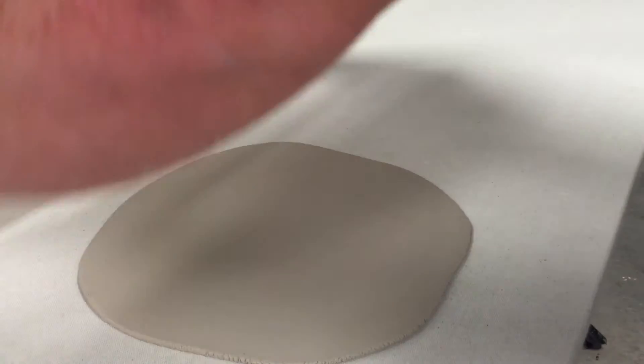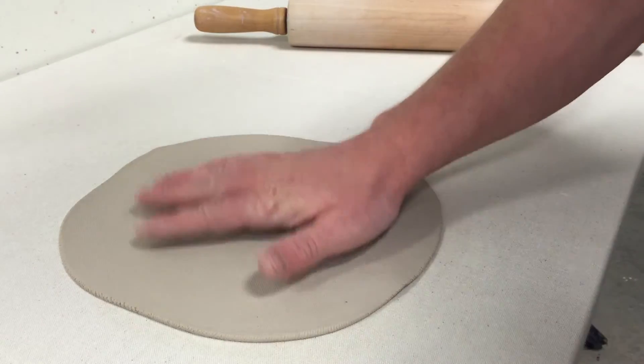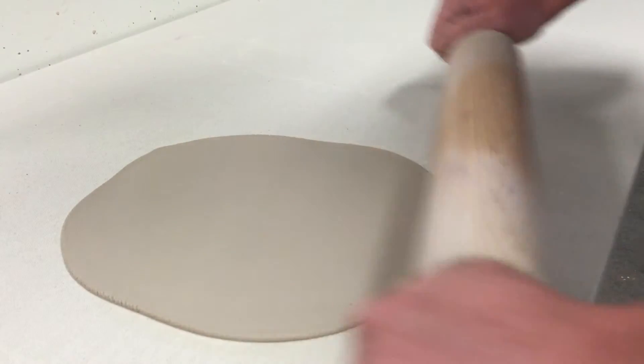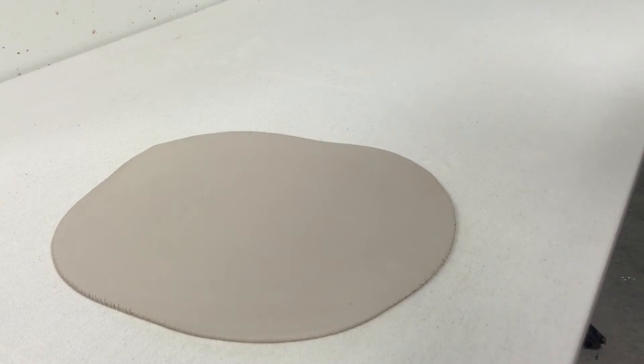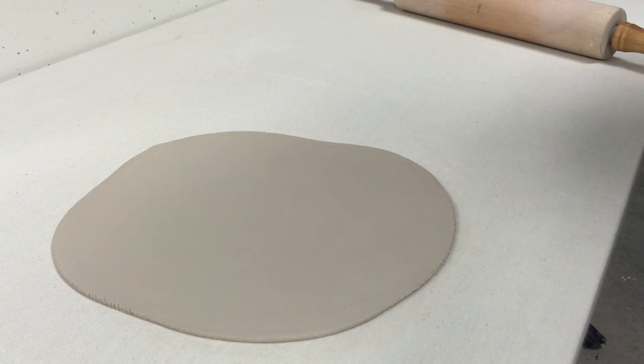Lightly at the end to get rid of any marks from the rolling pin. One more flip — I gently pick it up, flip it over, trying not to stress the piece at all. Smooth it a little more, smooth it out, and there we go. We have ourselves a clay slab that's ready to be used in the next process.